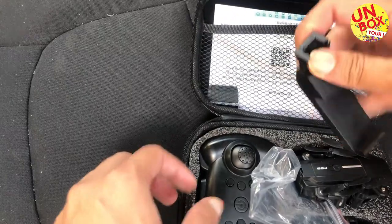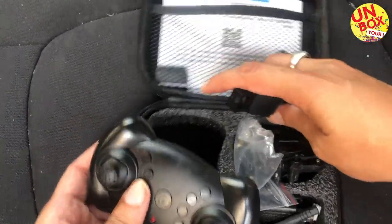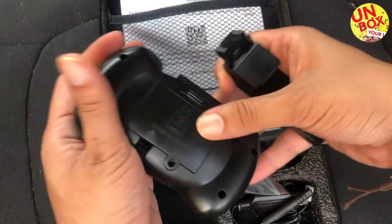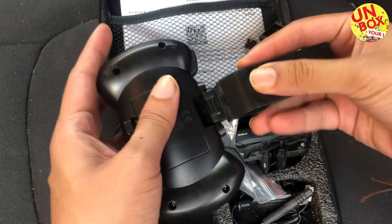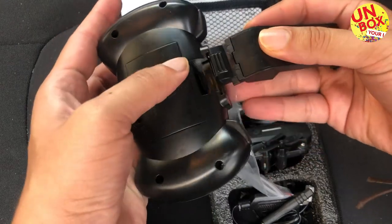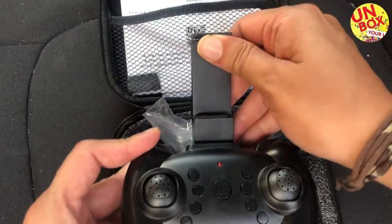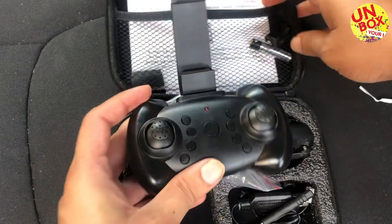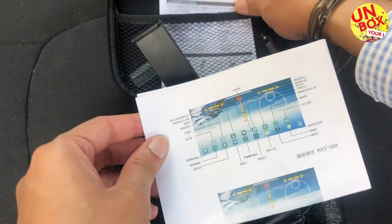There is also a holder for the mobile. You can connect it behind the transmitter, and here you can put your mobile. This can be used to view the camera through the Wi-Fi which is built-in inside the quadcopter.